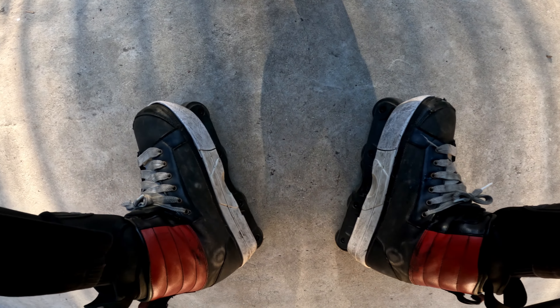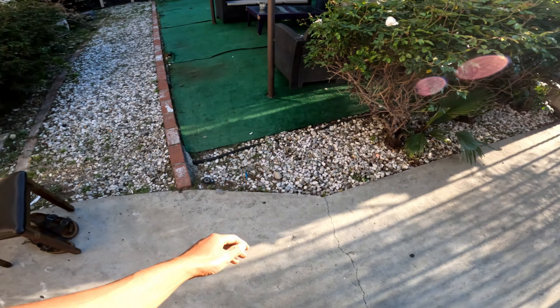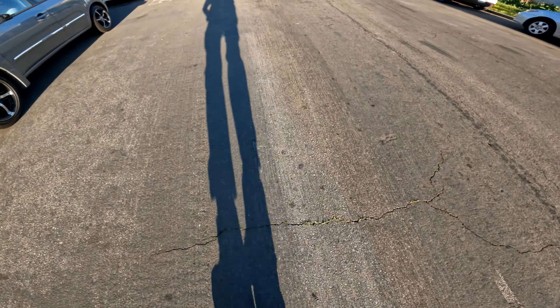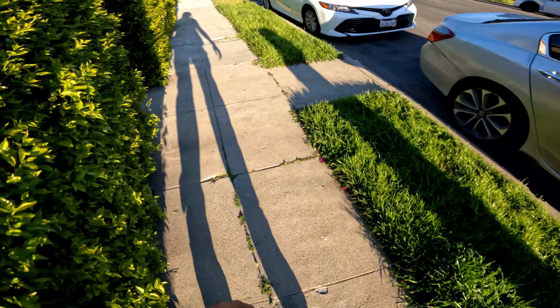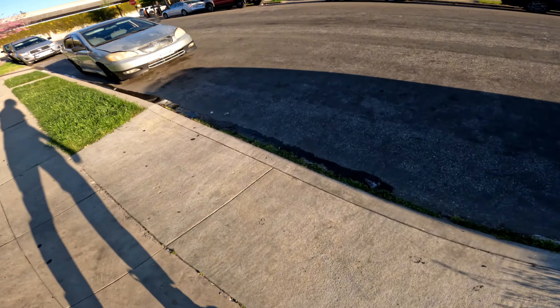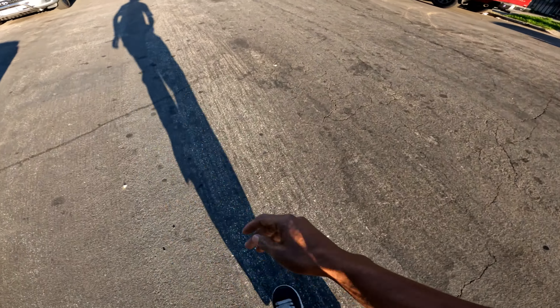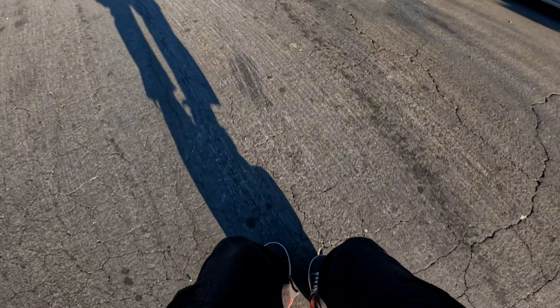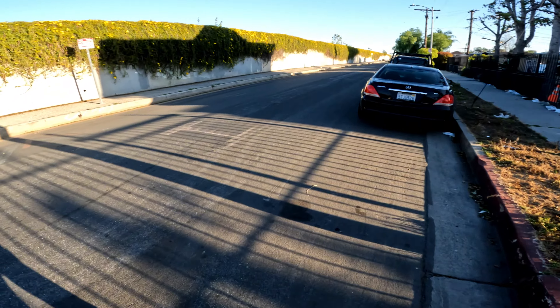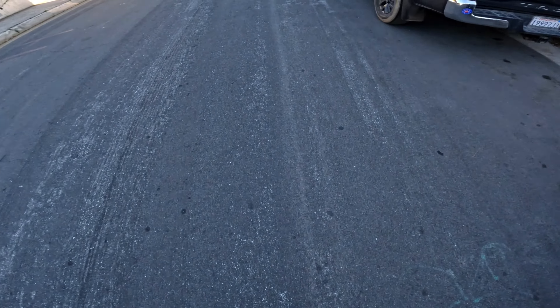Let's stretch the squad. Always be mindful of the ground when you roll — sand, cracks, crevices, rocks, and dust. I'll actually hit a lap around the block just to warm up.